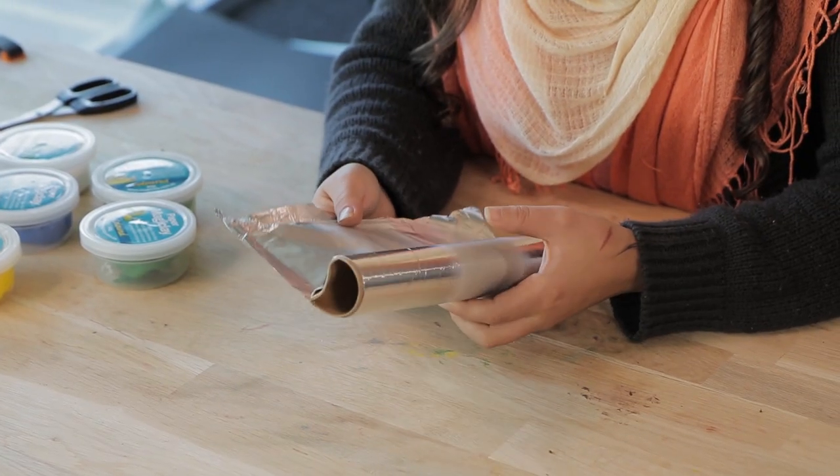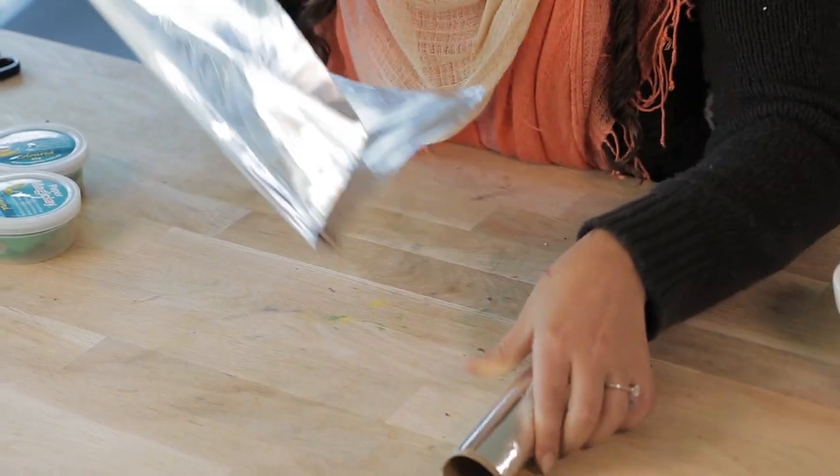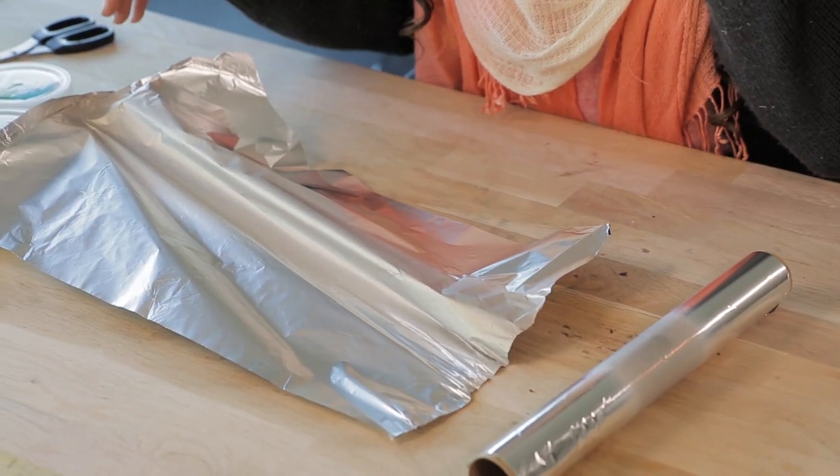So what we're going to be using today is magic clay. We'll be using a coloured magic clay to build our details and we'll just be making our armature out of aluminium foil. We'll be creating a few different shapes for the cacti — three different cacti in one pot.